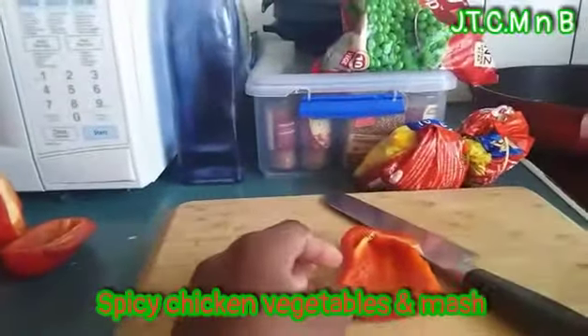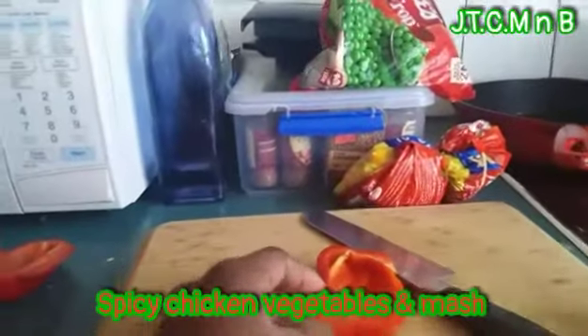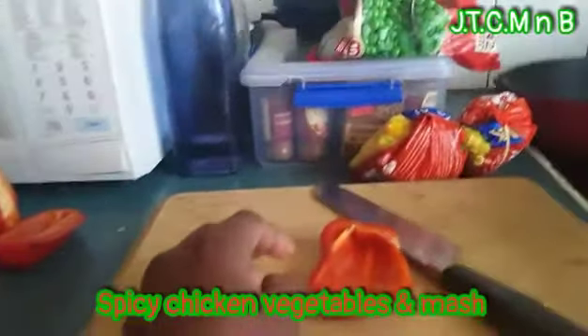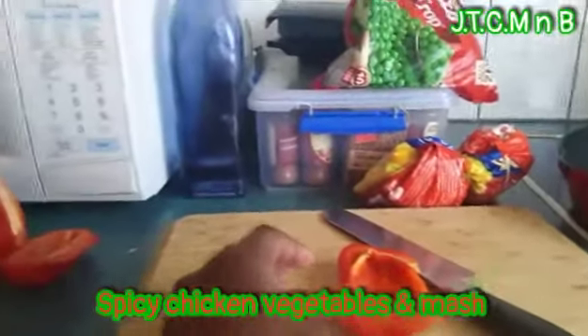Hey guys, welcome back to another video. I'm sorry my face is not in the video, but today I'm going to be just doing some cooking again. We got some capsicums, some frozen corn, and some frozen peas.